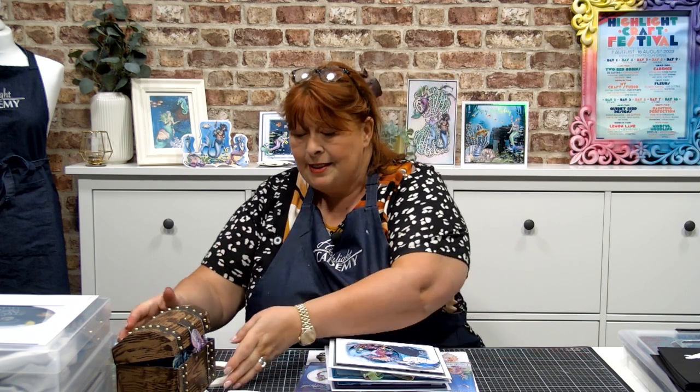Hello everybody, welcome to this Tattered Lace class. I'm so excited to finally be bringing you some more education and building on what's been an iconic brand for the last few years. We're going to start working with Deepsea Darlings, and over the next few months with Tattered Lace we're going to bring together the essence of the detail that you love with those lacy effects, but also build in some of the things that are very on trend with the greeting card and paper crafting market.